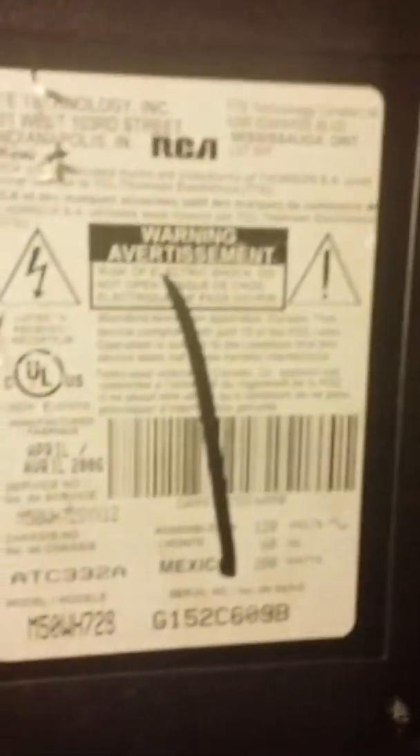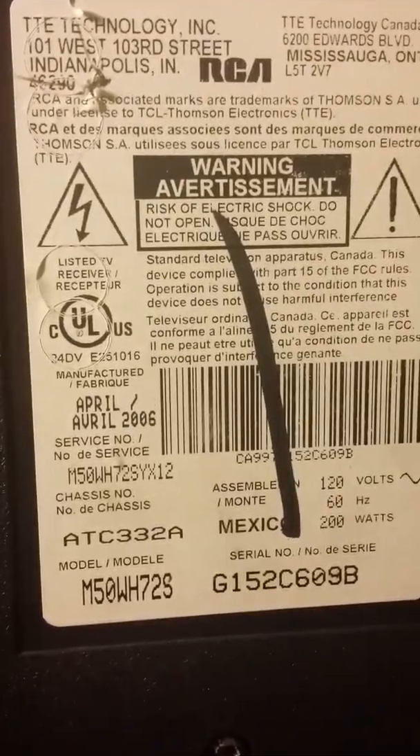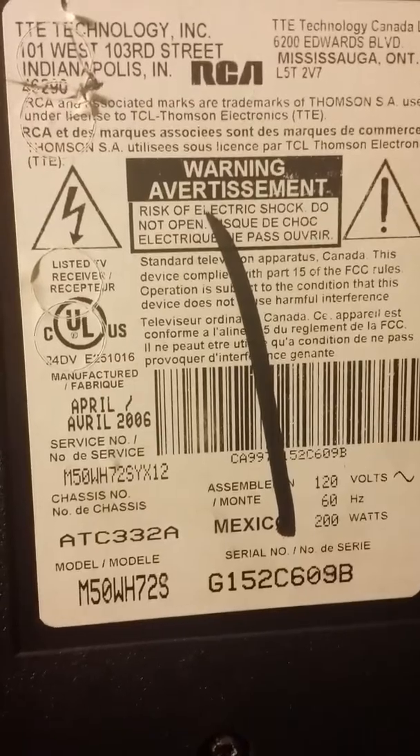I've replaced the lamp, but when I power on you can hear it's trying to start up and then the fan takes over. Does anybody have any idea as to what this could be? This is for the RCA DLP television — those are the specifications, the model number, serial number. I hear a whining sound and then the fan takes over.